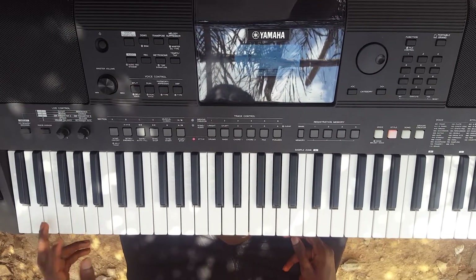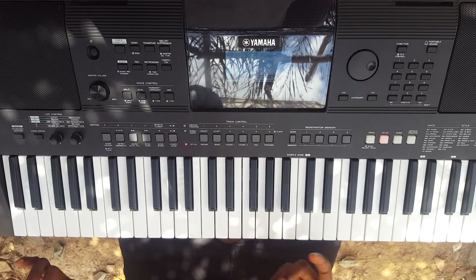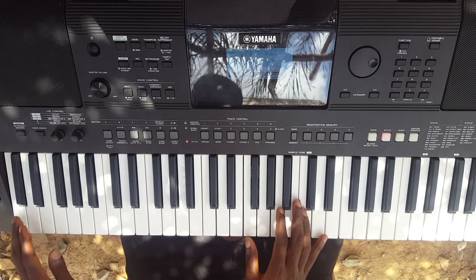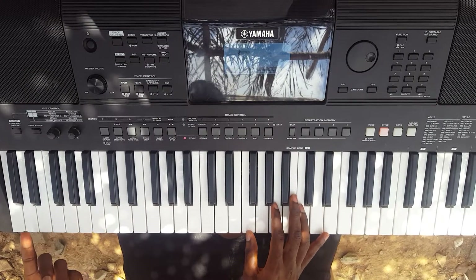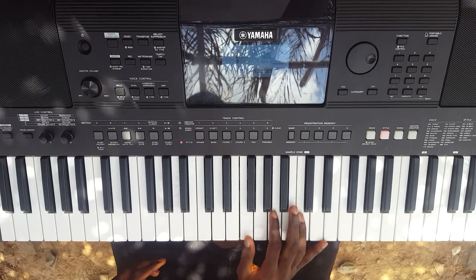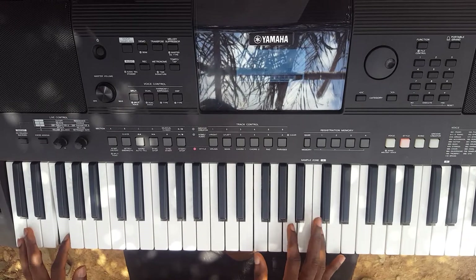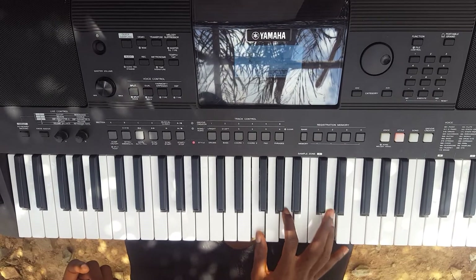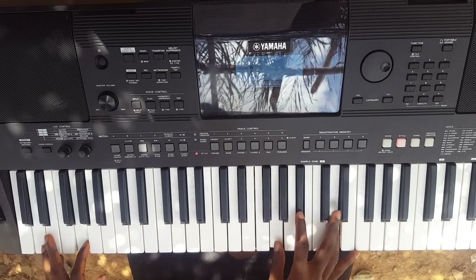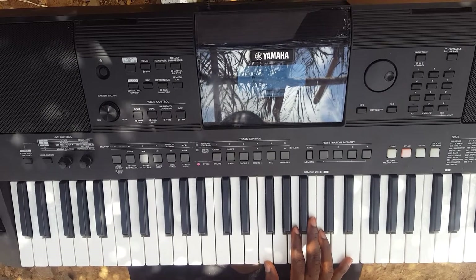So let me play and see. Let's see how it goes. So at that moment we'll be on the Do chord. At the time that we'll be breaking, then you move to your sixth chord, which is the La. Anytime you break, you move to the next chord.